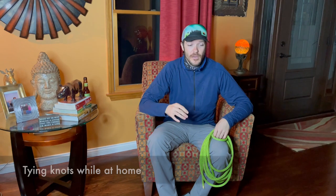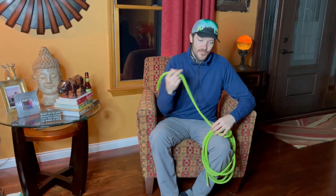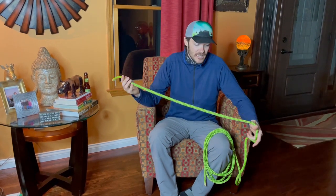Hey everybody. I wanted to show you a quick little thing that has always worked really well for me, especially when I first started climbing and getting into tree work — just having a short piece of rope that I keep in the house or even in vehicles if I'm riding with somebody else. It helps me keep my hands busy and gives me a way to practice knots.